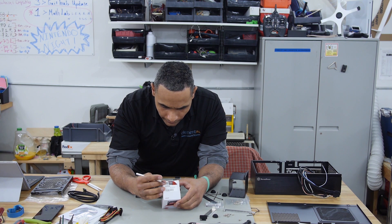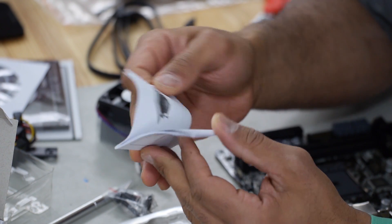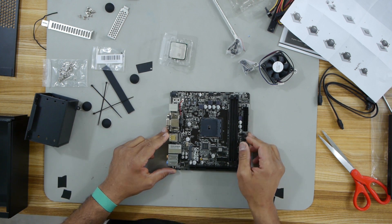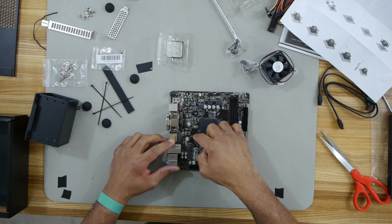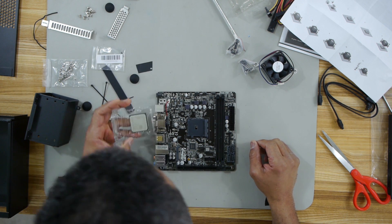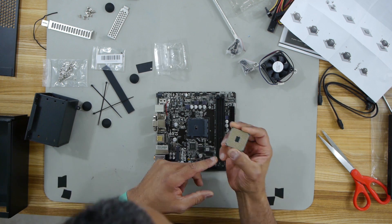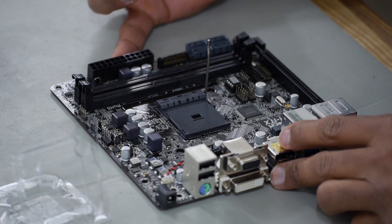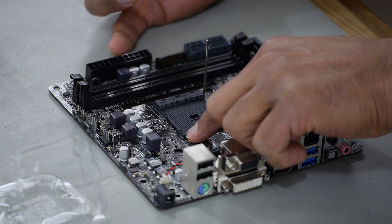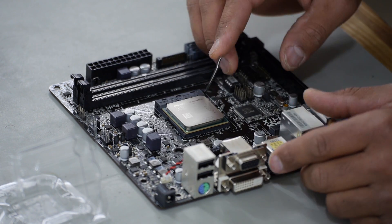2.05 gigahertz, 2 megabyte cache, Advanced Micro Devices — I didn't know that's what AMD stood for. I'm happy to know that now. So I'm going to put in this microprocessor from Advanced Micro Devices. I've got to pull up the locking tab. There's going to be an orientation for this — I need to figure out what that is. You see this arrow right here that tells me where it should be oriented, and there's a matching arrow right here on the PCB. Set it down there — shouldn't need to put any pressure on it because the locking tab will make the connection. And there that is.